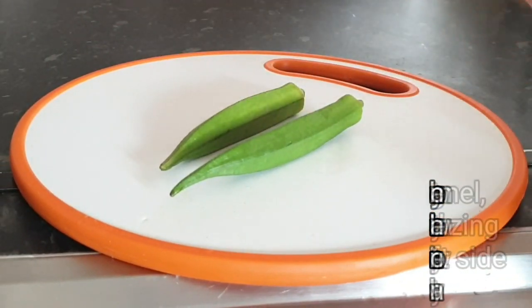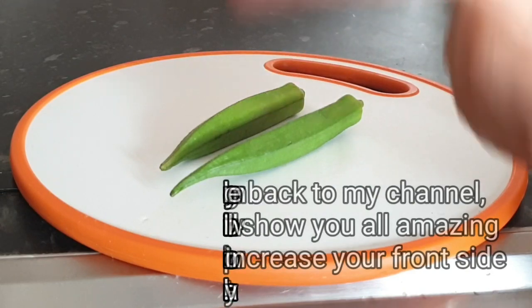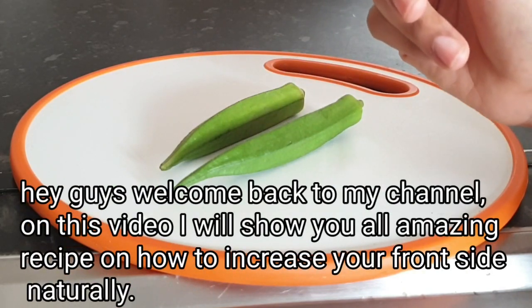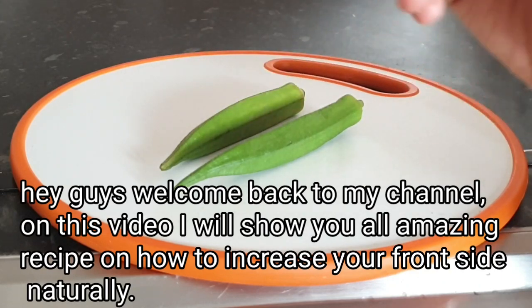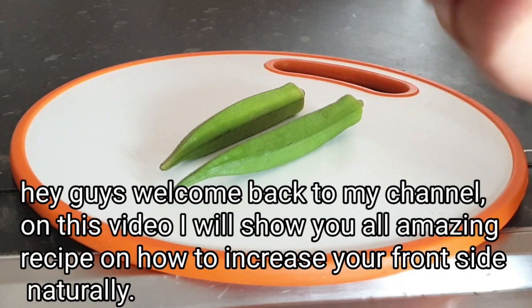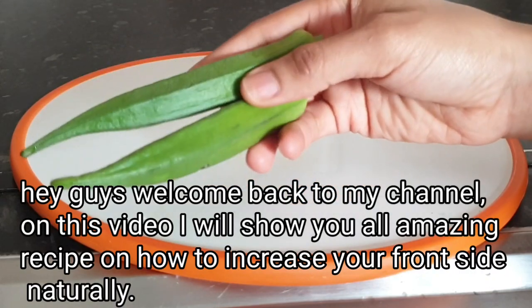Hey guys, welcome back to my channel. It's your Get Pretty Grace, and if you're new on my page, you are most definitely welcome to my channel. Please don't forget to like, comment, and subscribe to my channel, turn on the bell to notify you whenever an upload comes from me. If you subscribed before, thank you and God bless you, and if you've not subscribed, kindly do so and welcome to the family.